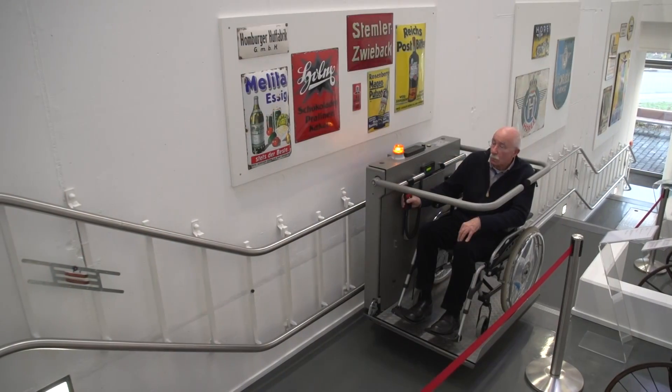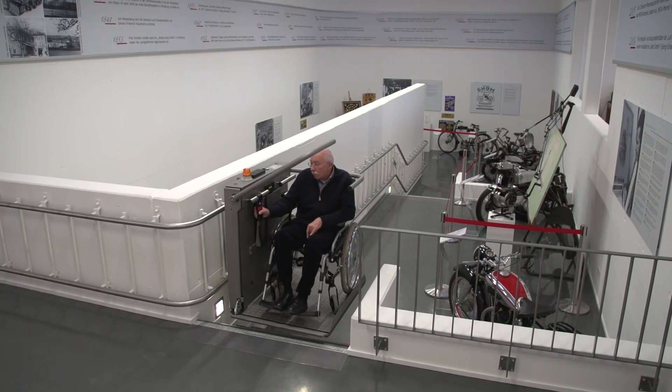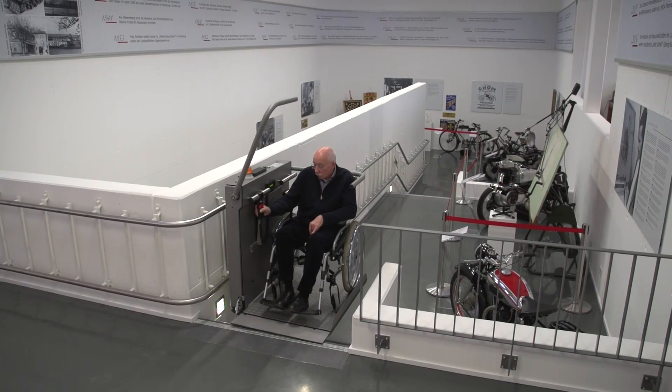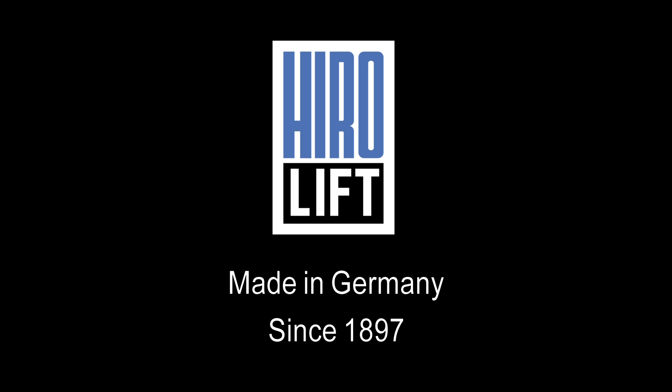Typically it takes only a few rides to become familiar with the operation of the lift, for permanent access to all floors. Hero lift — made in Germany since 1897.